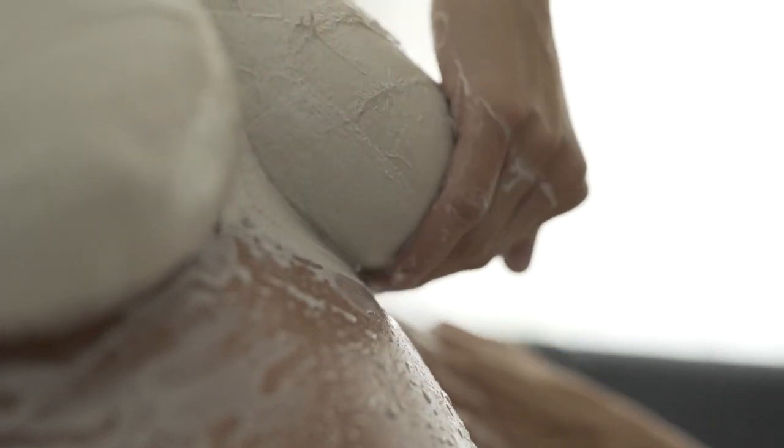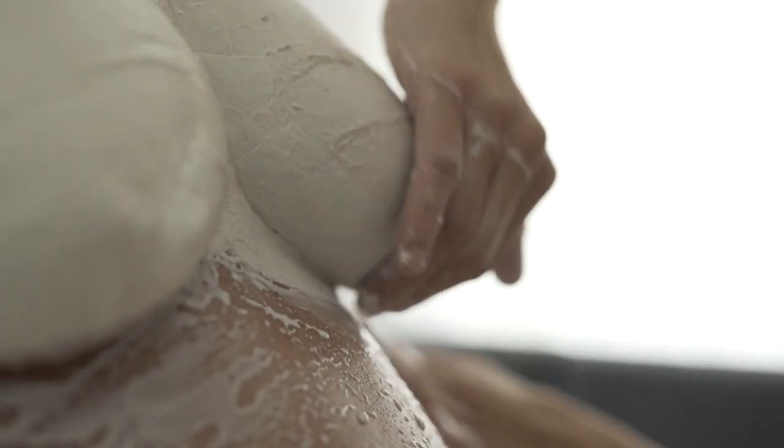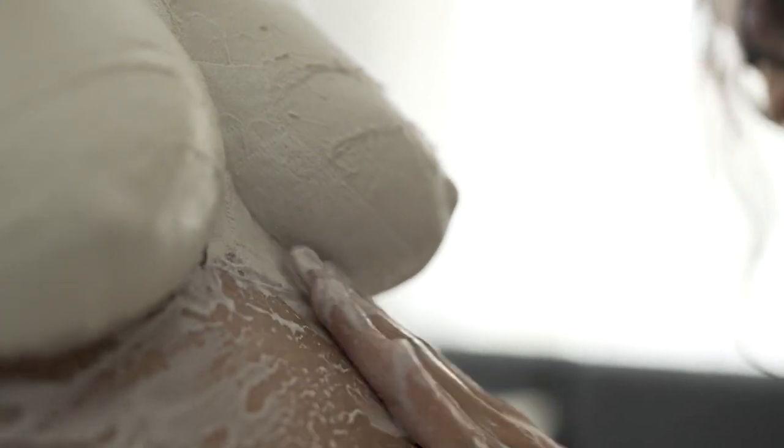Das mehrmalige Drüberstreichen der Gipsstreifen verbindet die einzelnen Gipsstreifen.